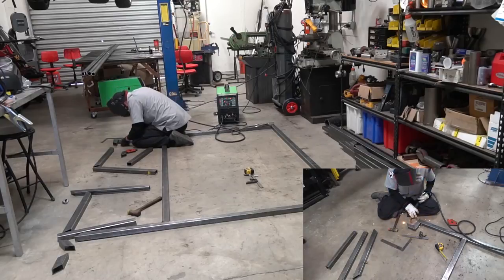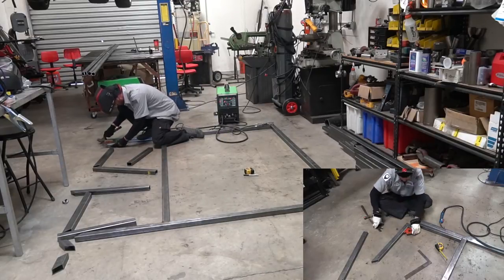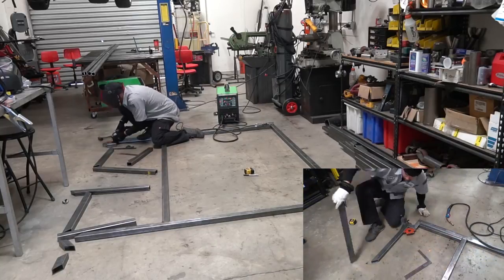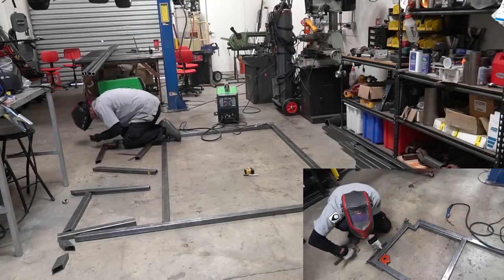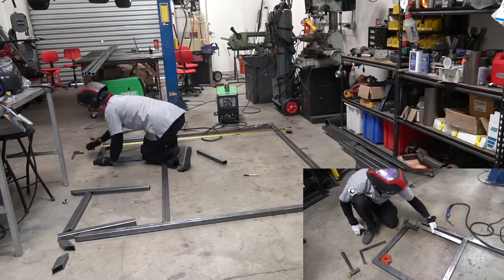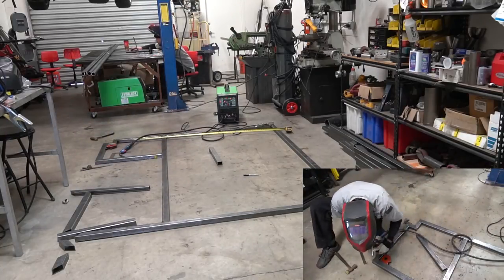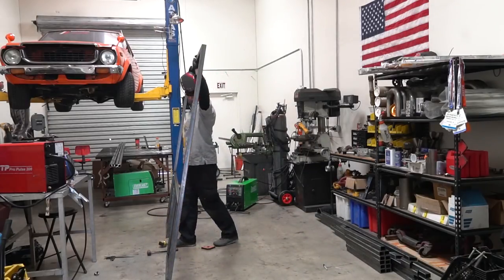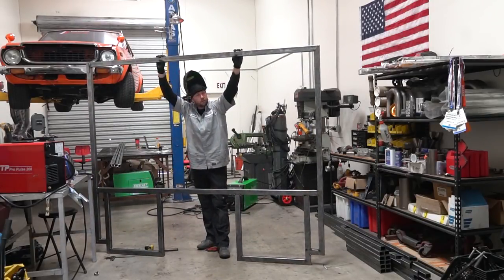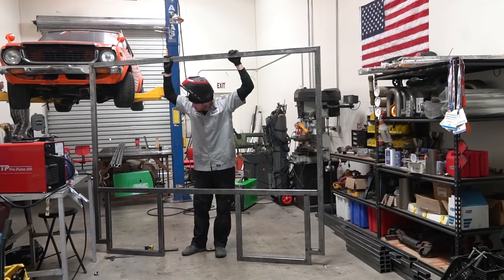I'm only going to tack weld everything — not full welds — just in case something changes or isn't right. It also reduces the time I have to spend. Take your time, make sure it lines up, and then as soon as you get it all finished and set this thing up — holy wow — everything in the drawings did not look like it was actually this big. This is huge. Now I've got to get the other side done, which looks exactly the same, but we definitely have to stick them together.